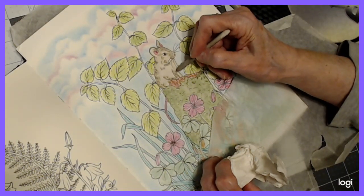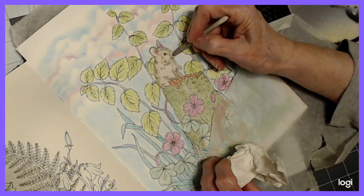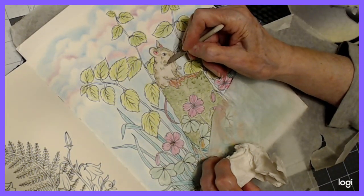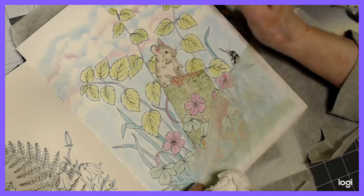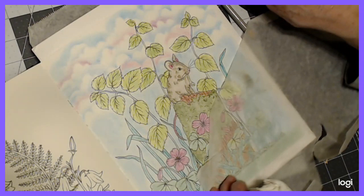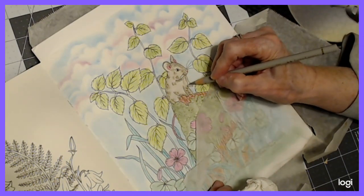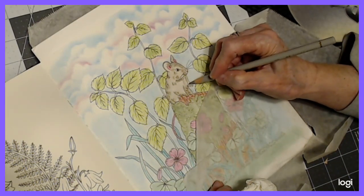Just don't rush through your drawing. Take your time. Enjoy the process. Sometimes it's not the destination, it's the journey, and you won't be so stressed out. When I rush, I get myself stressed out. His hand didn't look very gray there, so I'm just going to go a little bit with my pencil too.